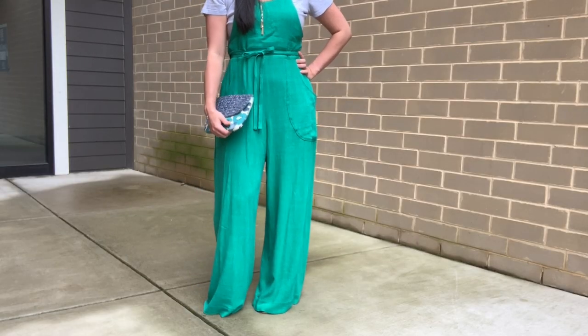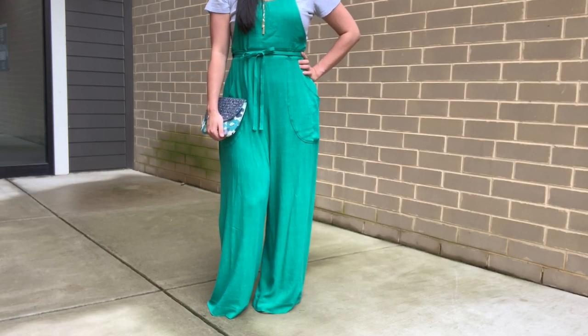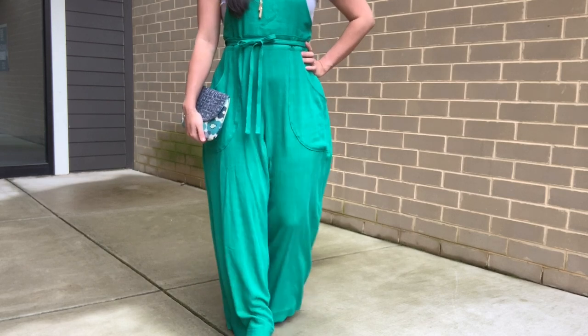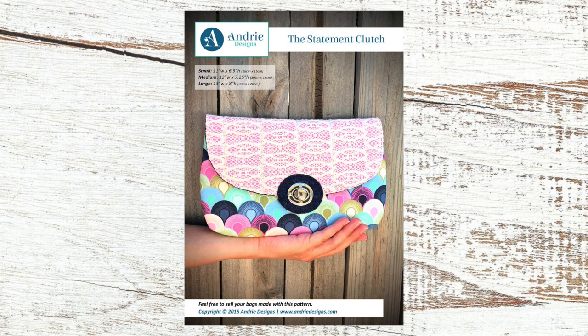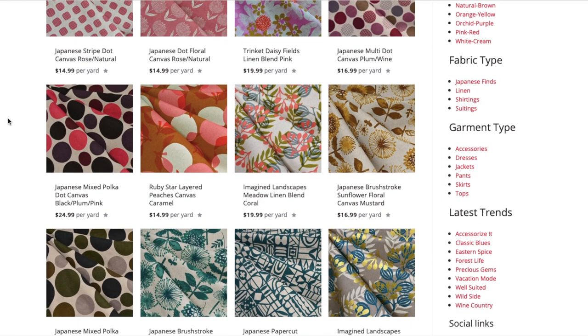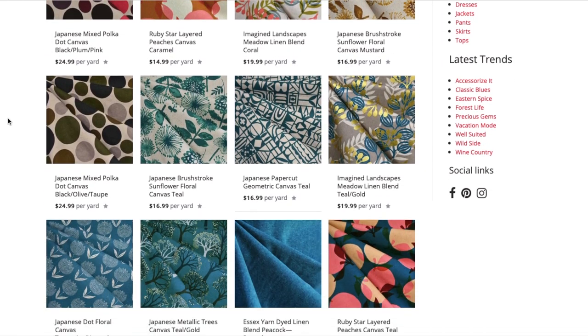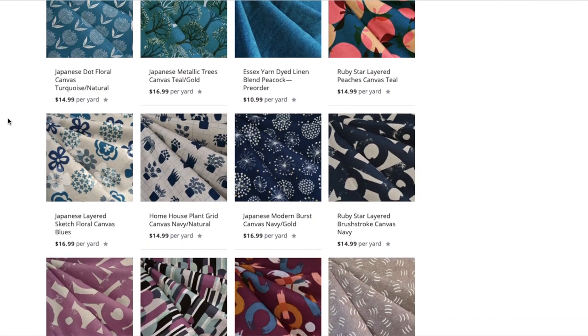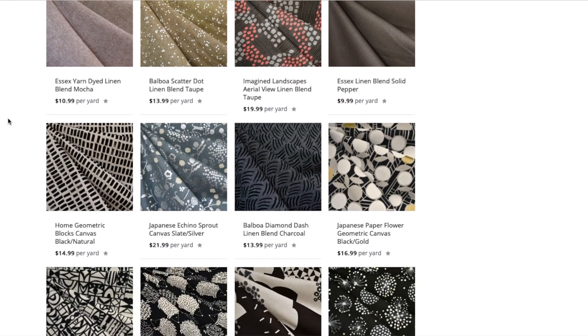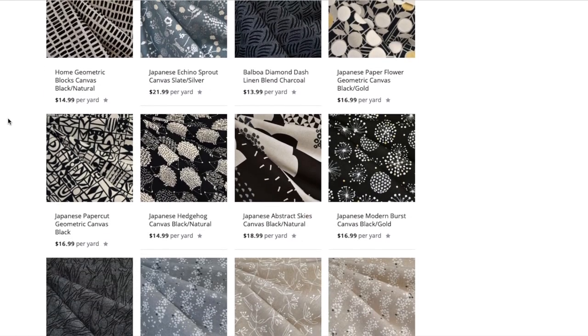Can we please talk about this adorable clutch that just so happens to match perfectly? If you were at Sew Expo last year, you should recognize it — it's the Andree Designs Statement Clutch that I made to go on display at Stylemaker Fabrics' Sew Expo booth last year. This exact print is no longer available, but they have a bunch of other options linked in the description box. If you want a perfect match, reach out to Stylemaker Fabrics and tell them what color slub linen rayon you want, and they can help you find a matching bag fabric.